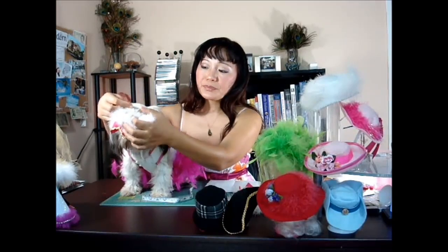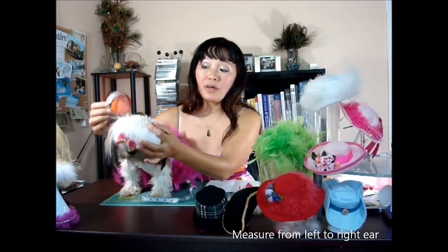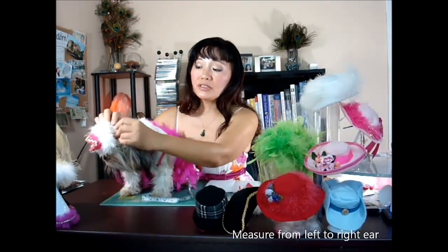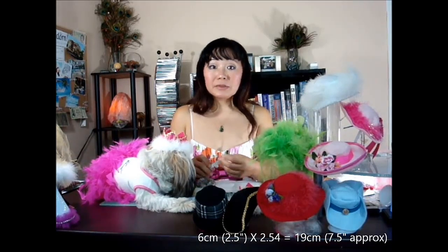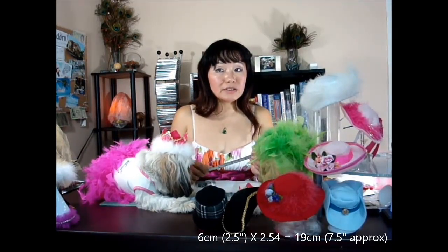One inch is approximately 2.54 centimeters, just so you know. So for Belle, she's about six inches diameter from one ear to the other. I measure that so the hat sits right above her. This hat is a little bit bigger just for showing purpose. So she has six inches, and I multiply by 2.54, that gives me about 19 centimeters, which is equal to 7.5 inches.